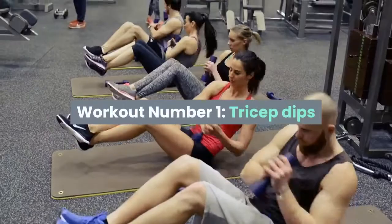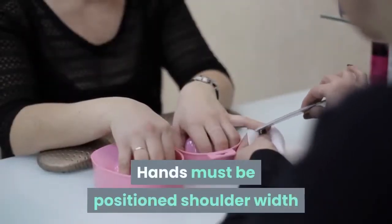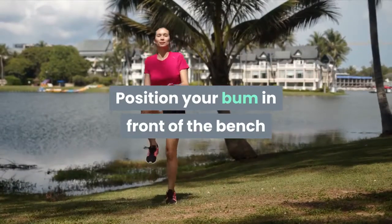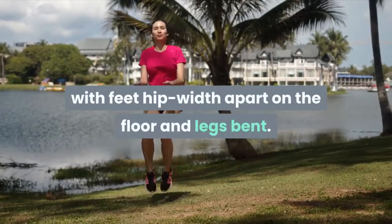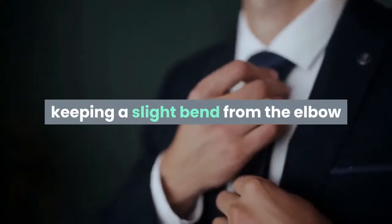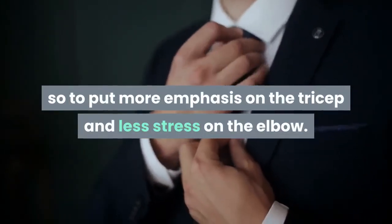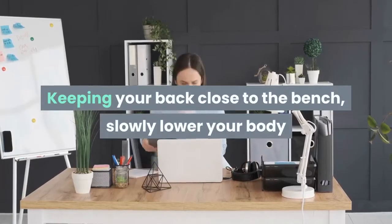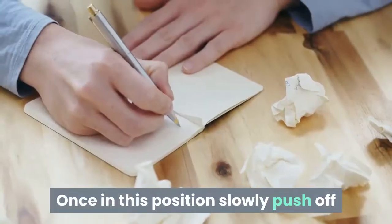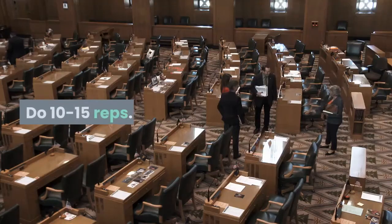Workout Number 1: Tricep Dips. Works: triceps. Hands must be positioned shoulder-width apart on a secured chair or bench. Position your bum in front of the bench with feet hip-width apart on the floor and legs bent. Straighten out your arms a little, keeping a slight bend from the elbow so as to put more emphasis on the tricep and less stress on the elbow. Keeping your back close to the bench, slowly lower your body so that your arms are at a 90-degree angle. Once in this position, slowly push off your hands back to the starting position. Do 10 to 15 reps.